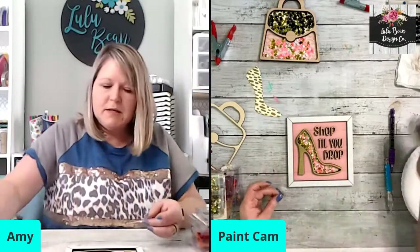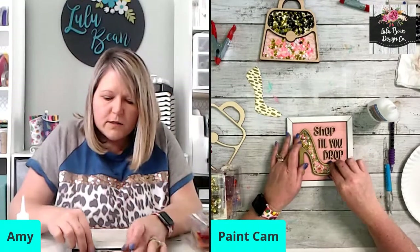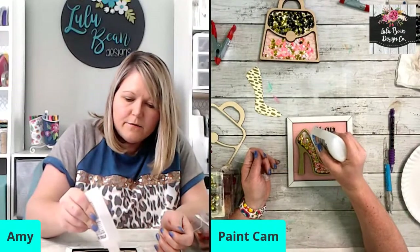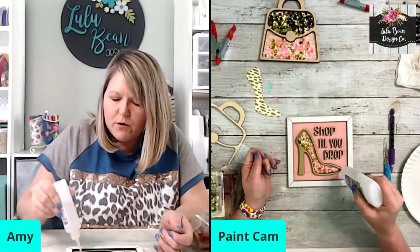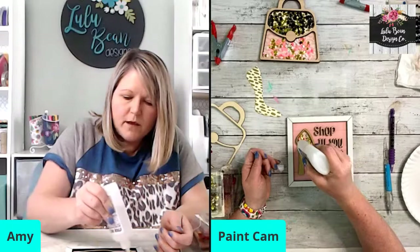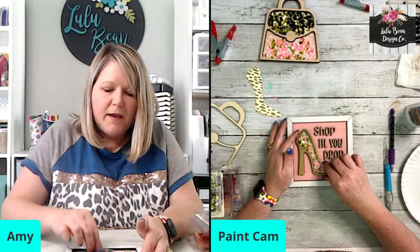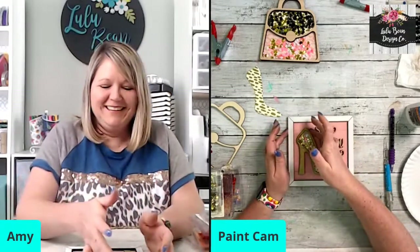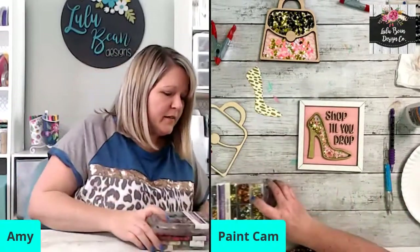I'm going to take my Stick Fast and do just a light line of glue around here. You want to be very careful not to get glue down inside where your sequins are, because then you're going to have a mess on your hands after all your hard work. And fight the temptation to pick this up and shake it when it's not completely dry — trust me on that. Because you will want to pick it up and shake it, and then the sequins are going to stick to the glue.